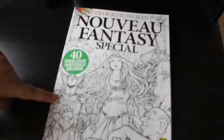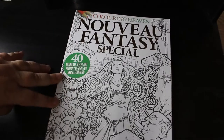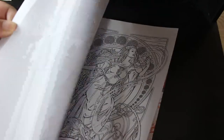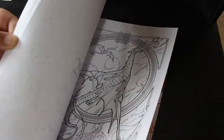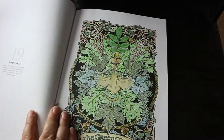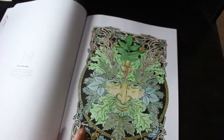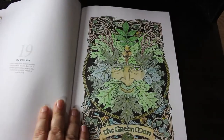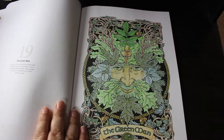Nouveau Fantasy Special by Herb Leonard — I've only done one in this sadly. I remember it took ages and I used the Polychromos for the Green Man. There's some metallic gel pen in the gold and on the green. I really like this picture — I love the Green Man. I'm still really proud of that one; it took a lot of work.